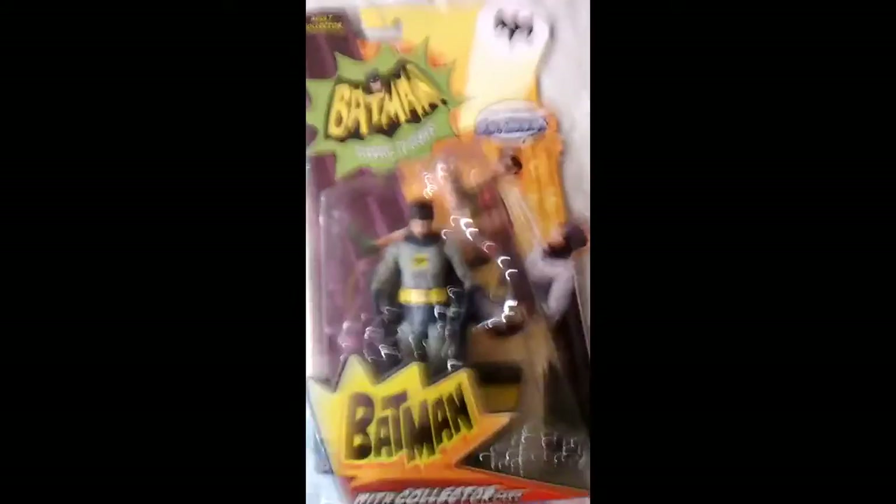Holy Forecast Batman, with Batman and Robin climbing up the bat poles like they did in the old show. Here's the action figure of Batman. Here's where it says Batman with collection card. Great packaging — I love the art on this. It looks great. It has a great comic book feel to it.